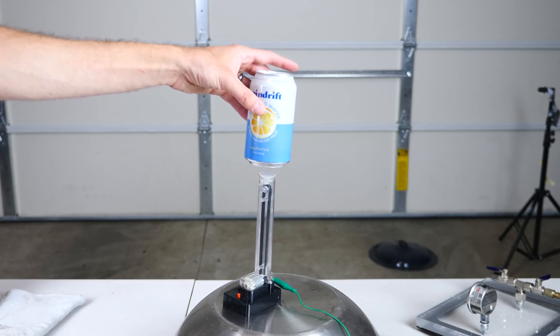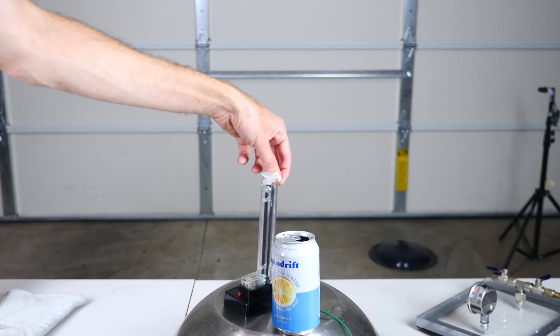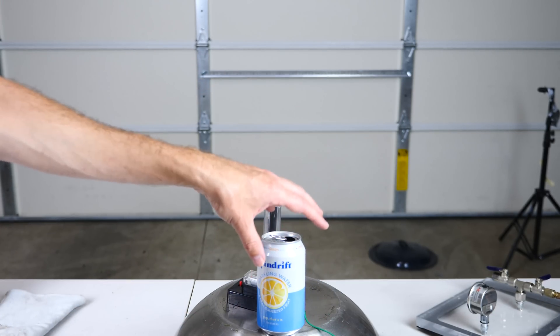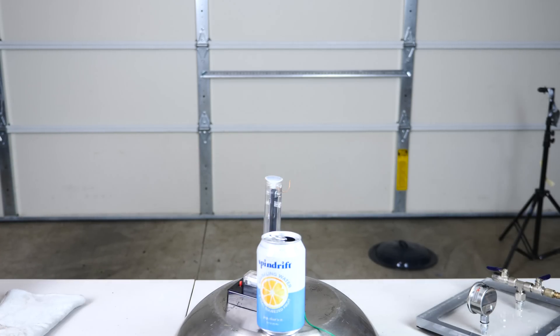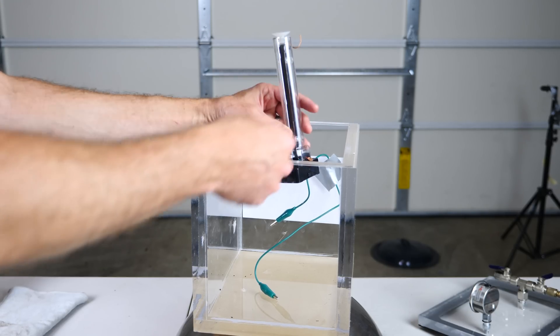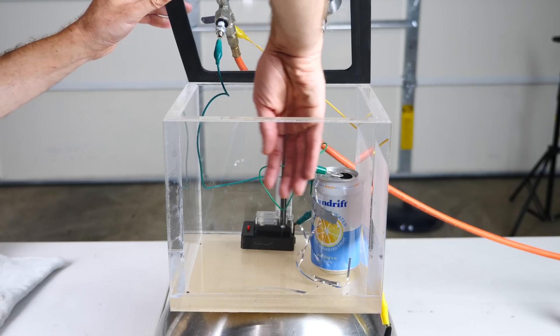Because this won't fit exactly in my vacuum chamber at this height, I'm going to set the can on the floor of the vacuum but still connect the positive wire to it, so it should still charge up pretty well. I'm also going to connect the ground wire in the back to make sure we have a closed circuit that keeps the charge flowing. Okay, it's definitely working.